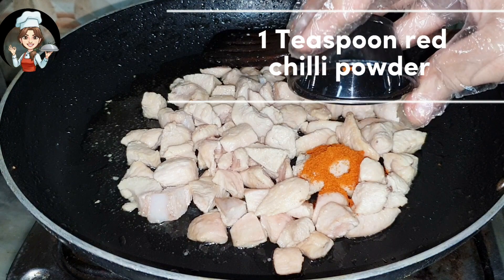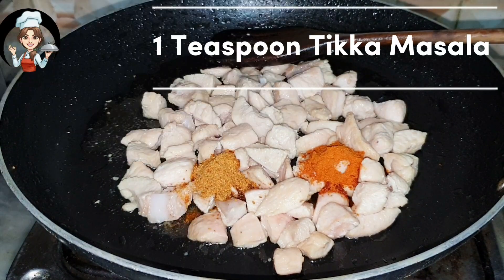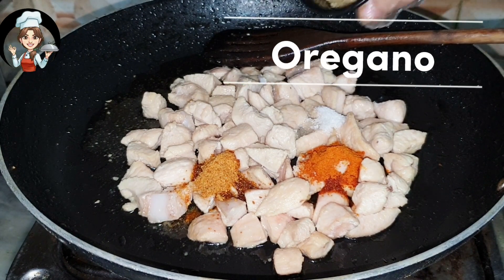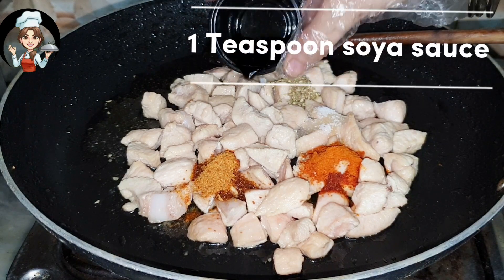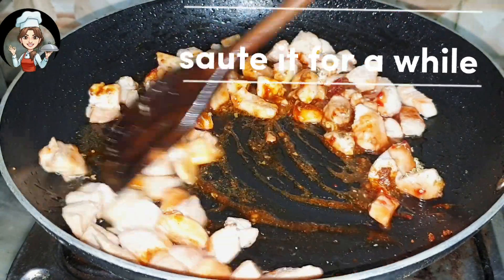1 teaspoon red chili powder, 1 teaspoon tikka masala, 1 teaspoon salt, oregano. 1 teaspoon soya sauce, 1 teaspoon chili sauce. Saute it for a while.